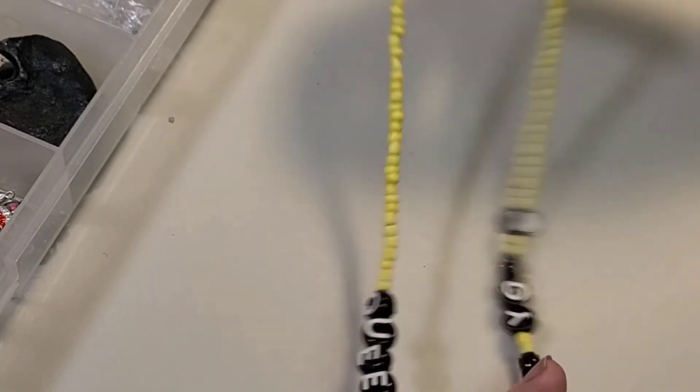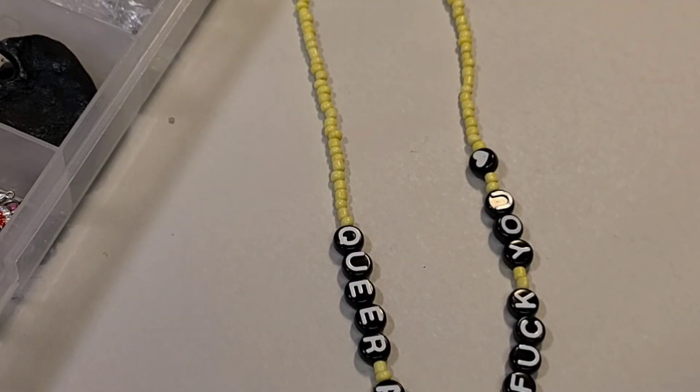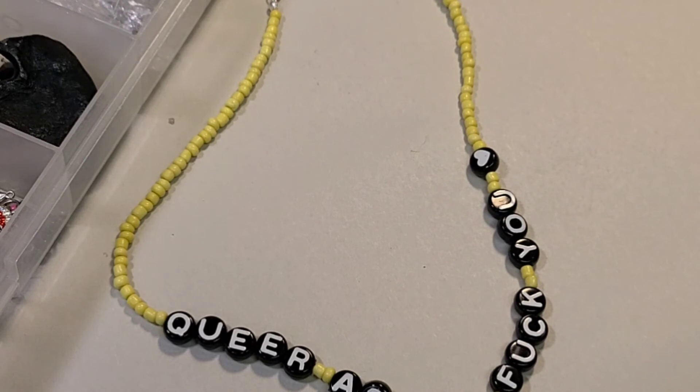Test it, make sure it works. And there you have your very cool, definitely not anything other than an innocent name necklace. Happy Pride!